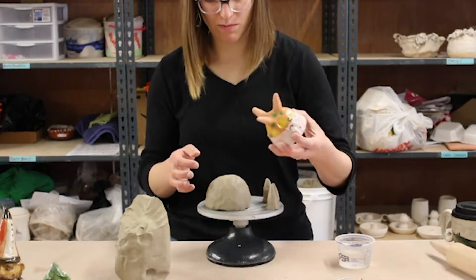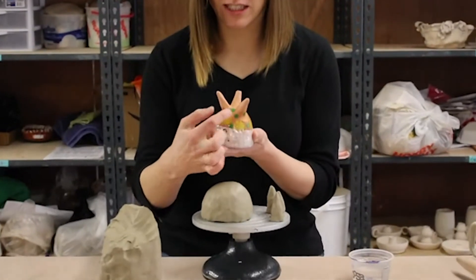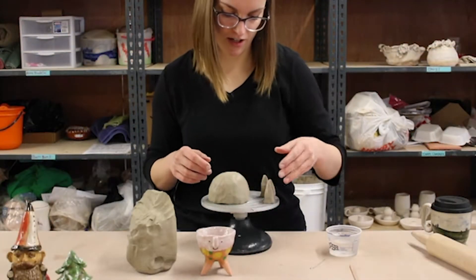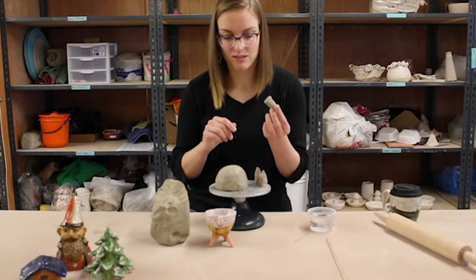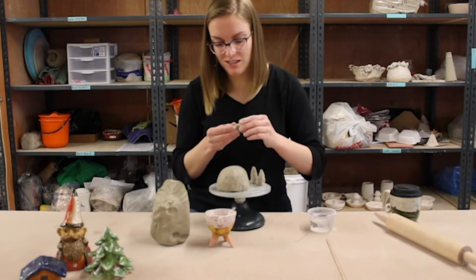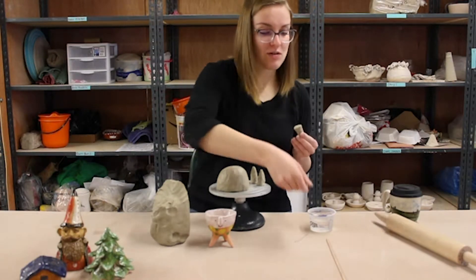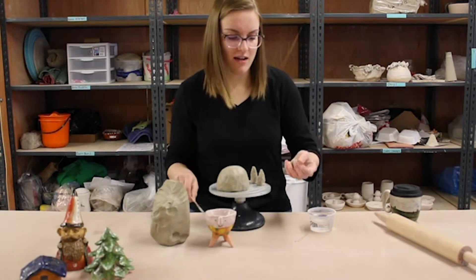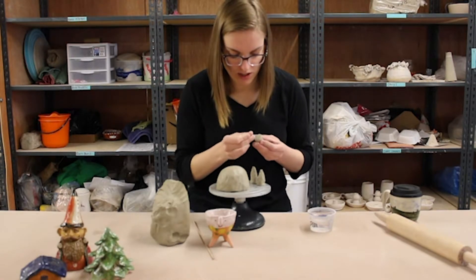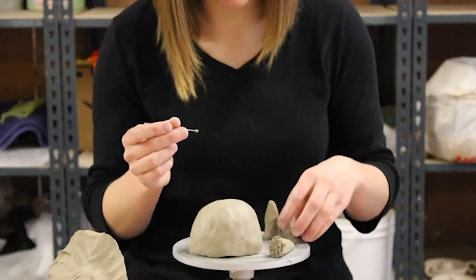I'm going to decide where on the bottom I want the legs — you could make them wide-set or all clustered in the middle. These ones kind of tilt out and go up and out. When we're attaching two pieces of clay together, the important thing is to make sure things are really sealed. For attaching a leg, handle, or whatever, you want to score, slip, and seal — or the easier way to remember it is scratch, splash, and patch. You can use a skewer, a fork, or even an unfolded paper clip. Just rough up the edges really well.